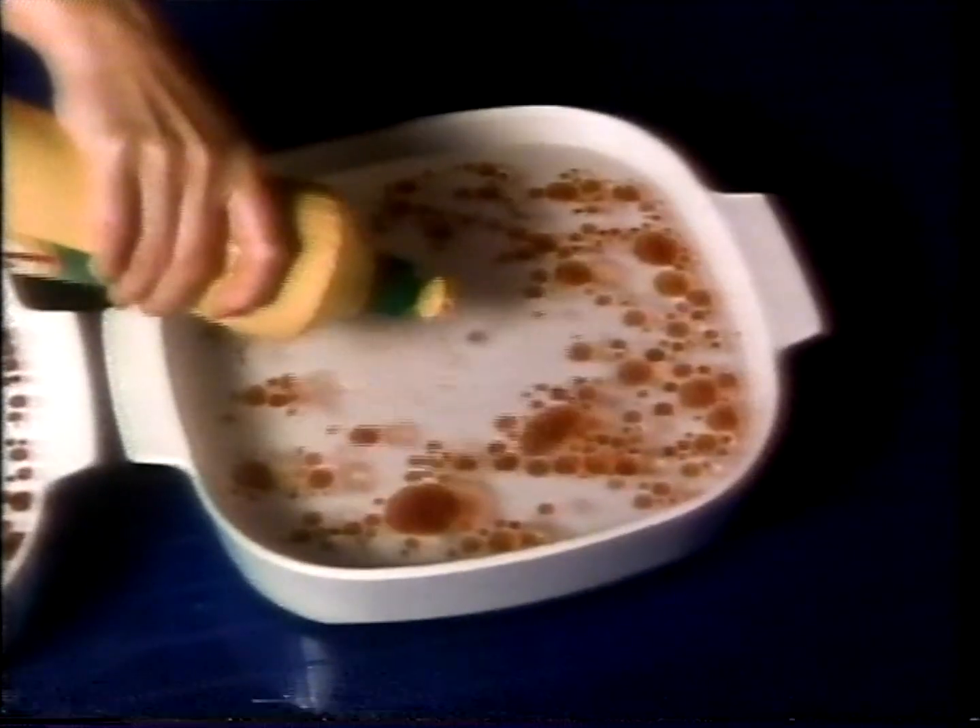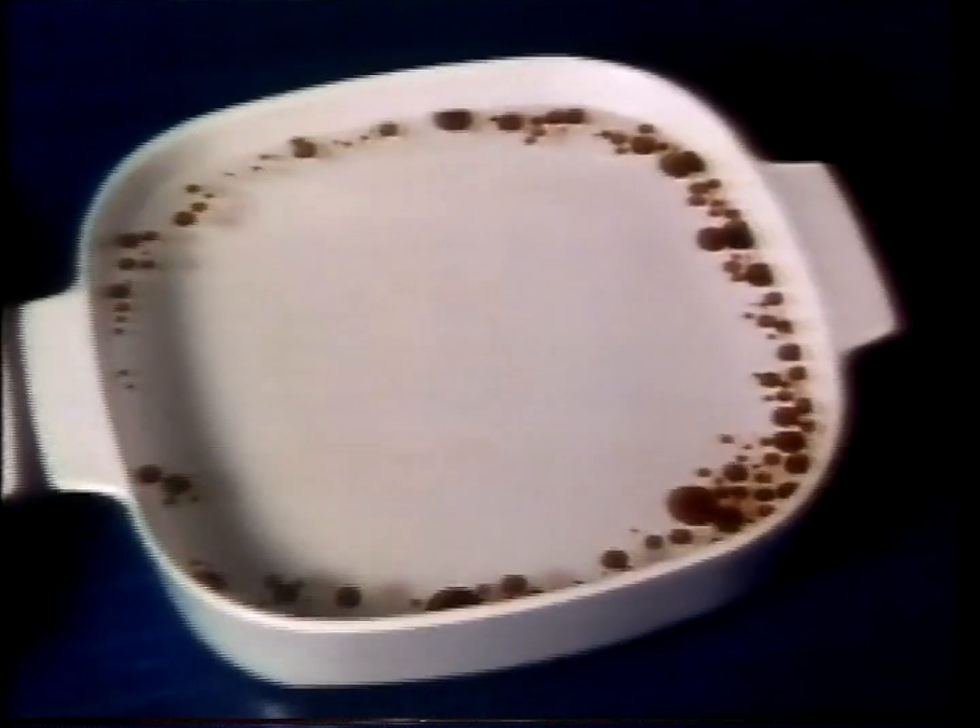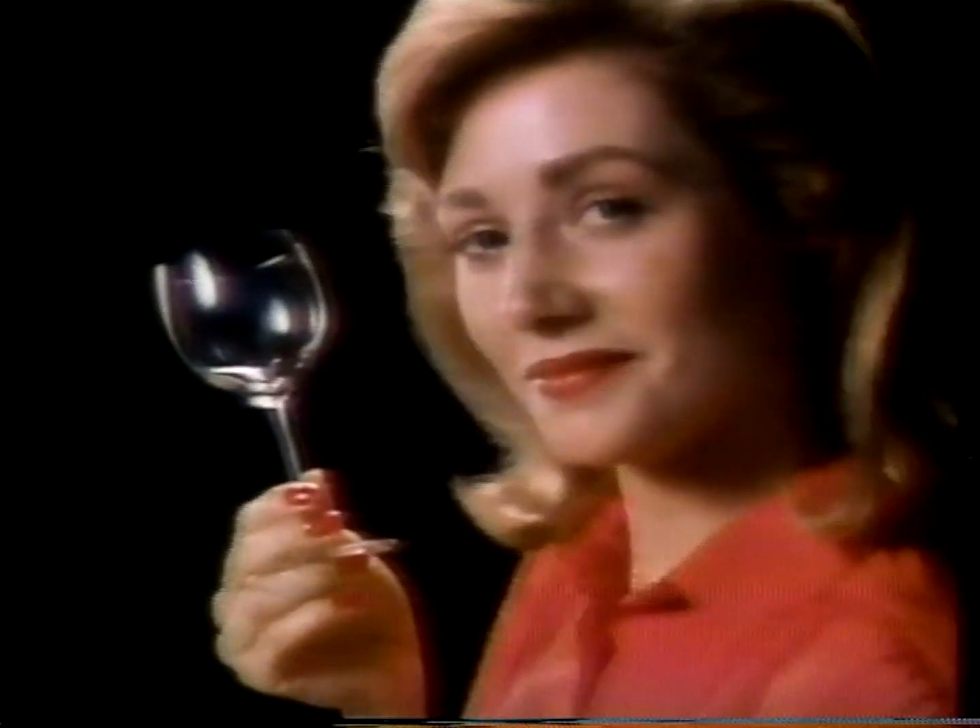Watch again. See how Joy 2 zaps grease and helps keep it from settling back on your dishes? Such power against grease, and it costs so little.